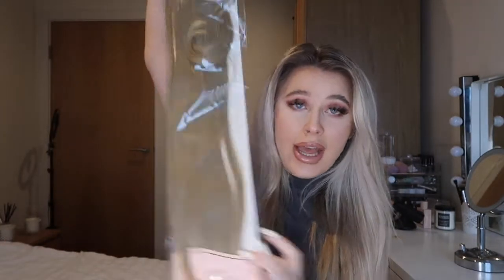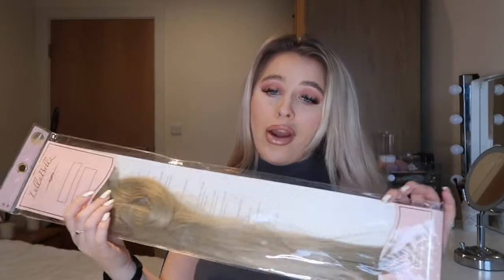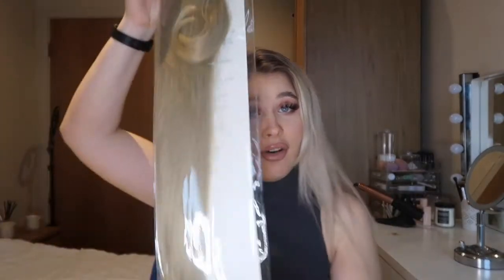Hi guys, welcome back to my channel! In today's video I'm going to be making not one, not two, but three hairstyles out of this Lulabelle Grande 26 inch ponytail. She is long! I'm going to be doing a sleek low, a sleek mid, and a sleek high. I've had one before and cut it — regrets — because I thought it was unwearable, but honestly I don't care. If I want a long 26 inch ponytail then I'm gonna have one.